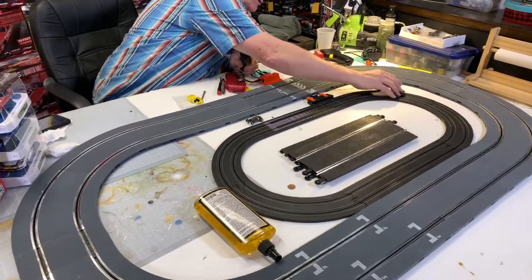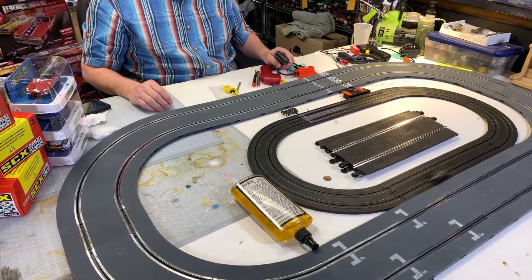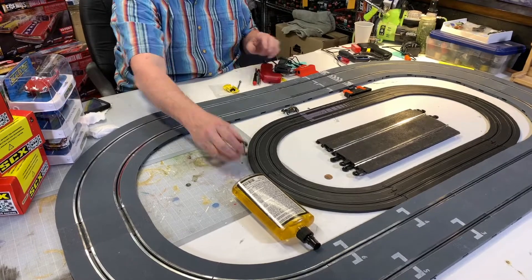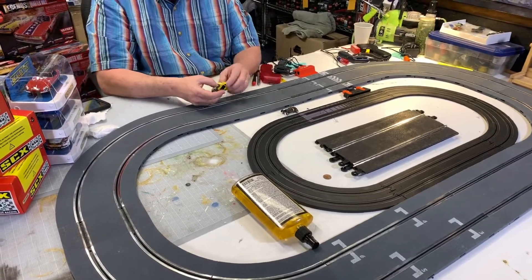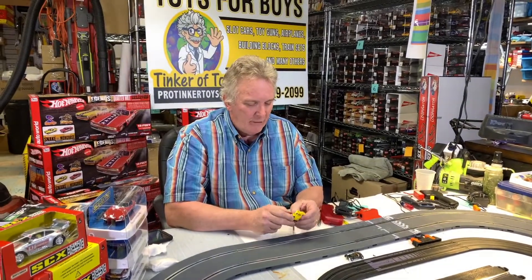These are super fast cars. Look at how fast they go — they actually go too fast. I'm watching him, I've already got him.